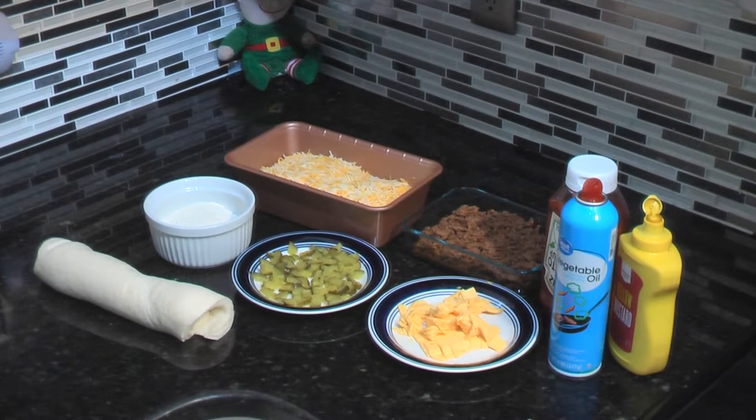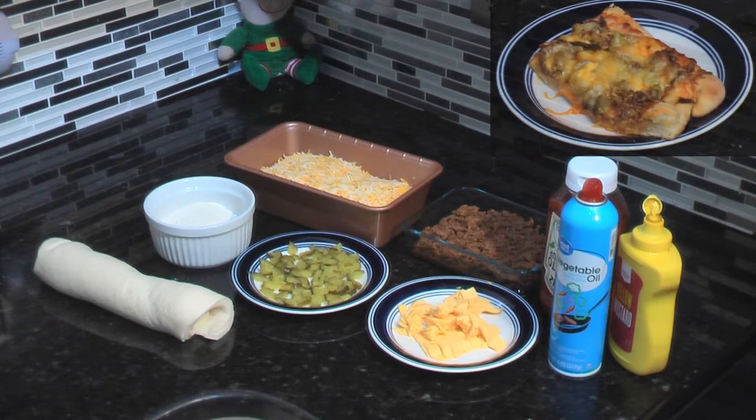Hi, this is the Cooking Elf. I'm going to show you how to make a great cheeseburger pizza. We added some different ingredients that will make this the best cheeseburger pizza you've ever had.